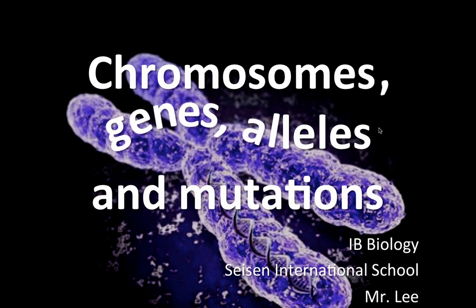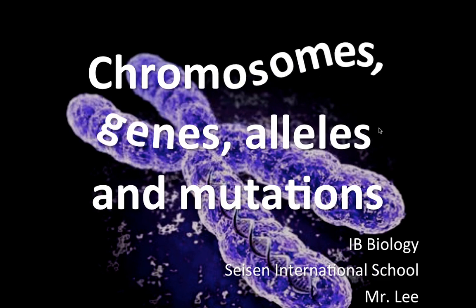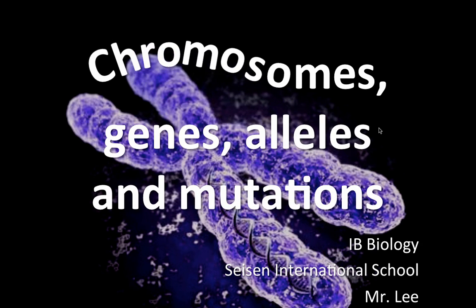We're going to go ahead and take a look at chromosomes, genes, alleles, and mutations as an introduction to genetics.